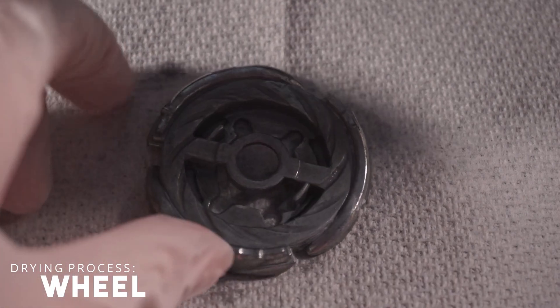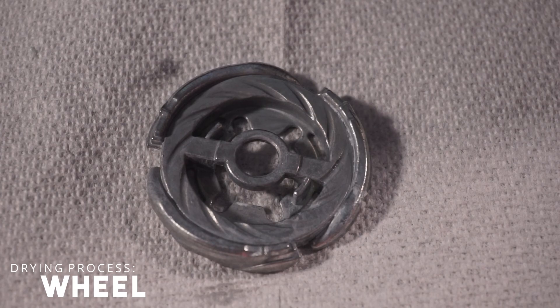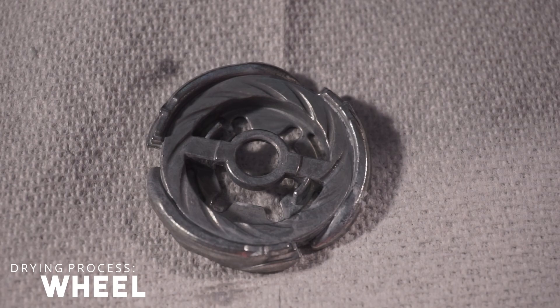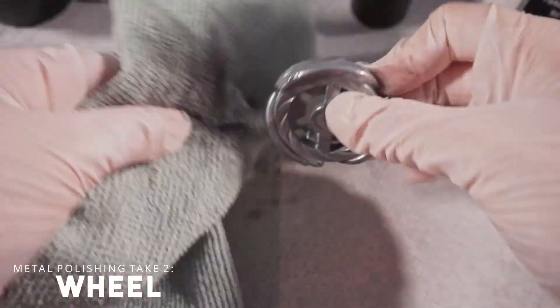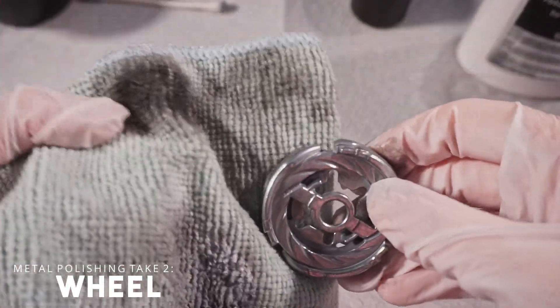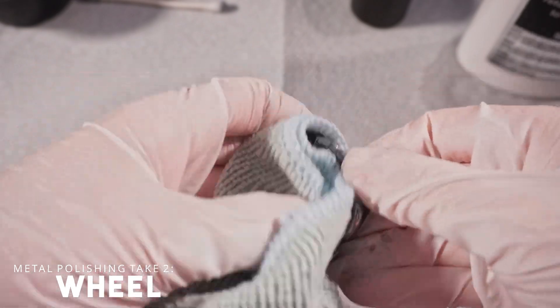We're going to let it sit for a bit and then rinse it off with the microfiber cloth. All you have to do is rinse it off after a while, and then we're going to do another application of metal polish at the corners at least. Look at that — holy crap, that's a lot!